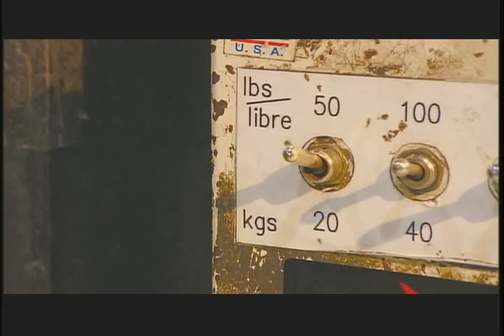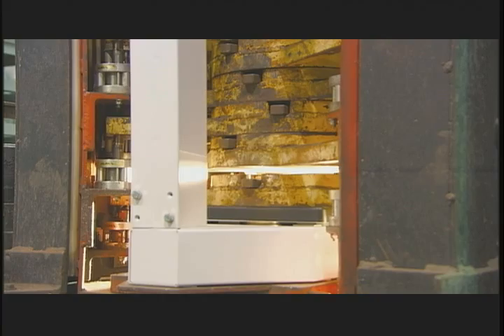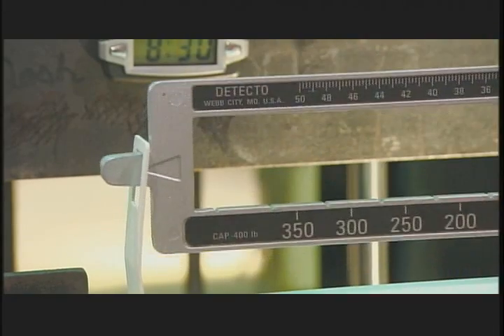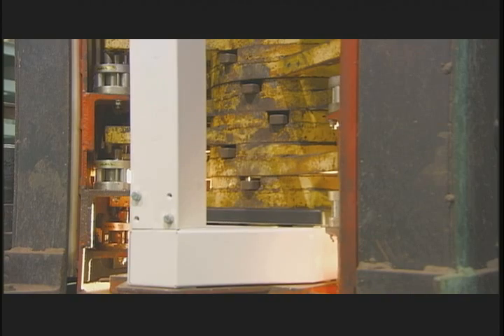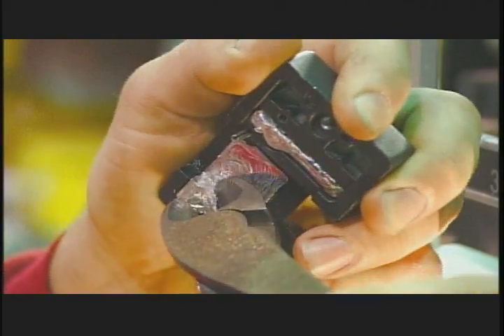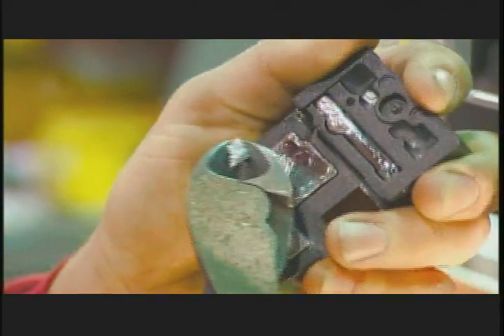Once the weigh beam connects to the lever mechanism at the base, the scale is functional. Each scale goes to a weigh station where workers check the readings in 20-kilo increments. If the readings are off, workers remove some lead from inside the large poise so the scale calibrates perfectly — just a few grams of lead can make all the difference in accuracy.